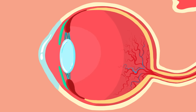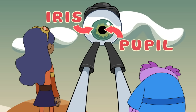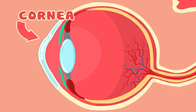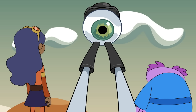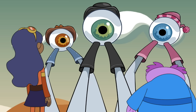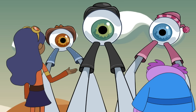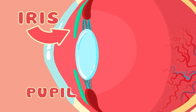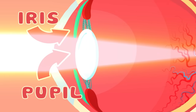The eyeball is a beautiful machine with lots of different parts working together to let you see. Poets say the eyes are the window to the soul. Well, the window to the eyeball is the cornea, a dome of clear tissue up in front of the eye that focuses light as it passes through. Look at that beautiful green eye! And brown eye! And blue eye! The colorful part is called the iris. It's right behind the cornea! In the middle of the iris is a black circle called the pupil, an opening that lets light into the eye.